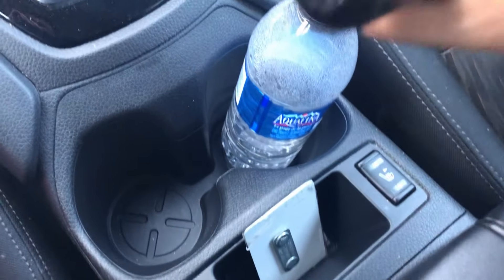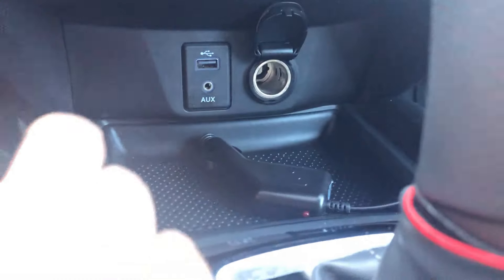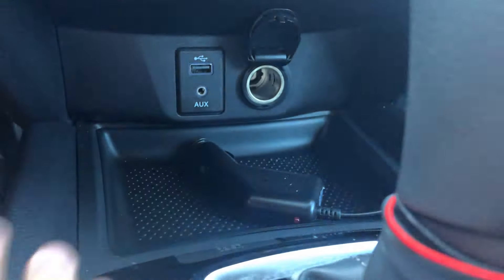We have heated seats. There's a console over there — you can charge your phone from it.